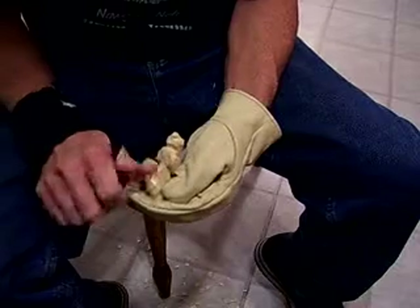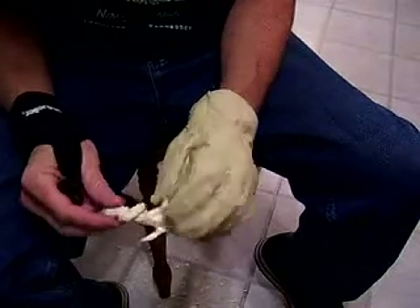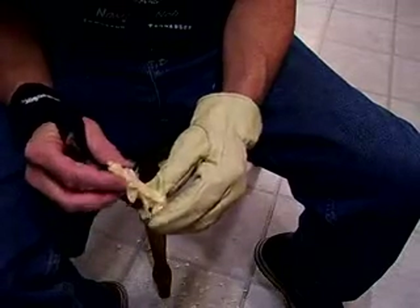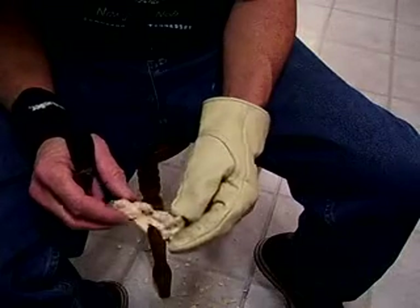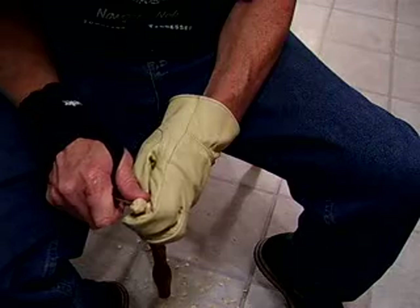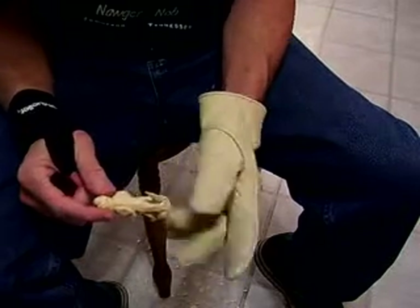You can do a lot more detail on these dogs, but for beginners it's not necessary. You paint this little thing up, give it to somebody, and they'll think it's a dog — that's for sure. Don't worry too much about that. I hope I've helped you in some way to show you how you can shape these little dogs.